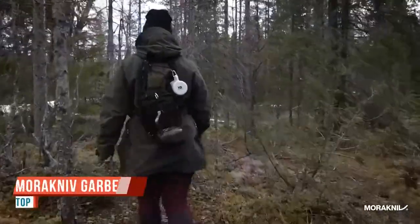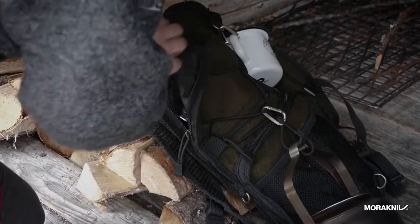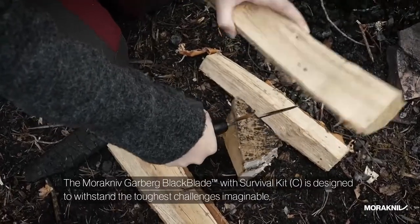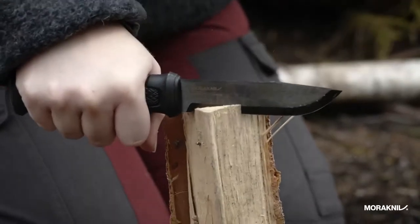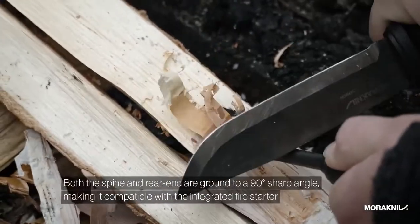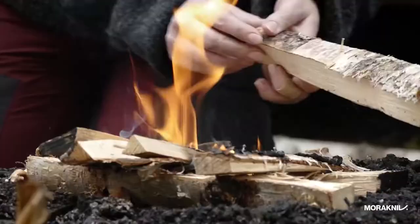Today we've got the Garberg full tang fixed blade from Mora Knives. This knife has a blade made from 14C28N, which is a stainless steel from Sandvik. It's going to take a very fine edge and have excellent edge retention and corrosion resistance. 14C28N was a modification produced specifically for additional corrosion resistance. It's got a nice satin stonewash finish on the flats and a full satin finish on the grinds. This is a Scandi grind with a slight micro bevel.